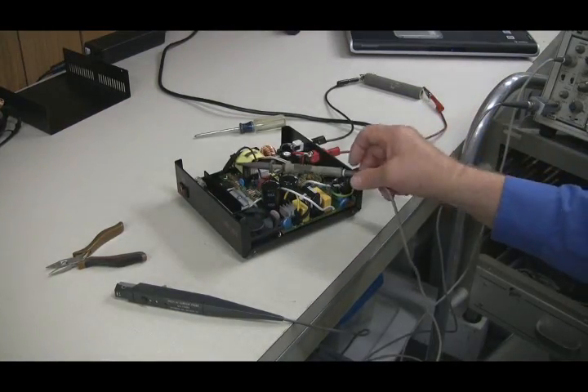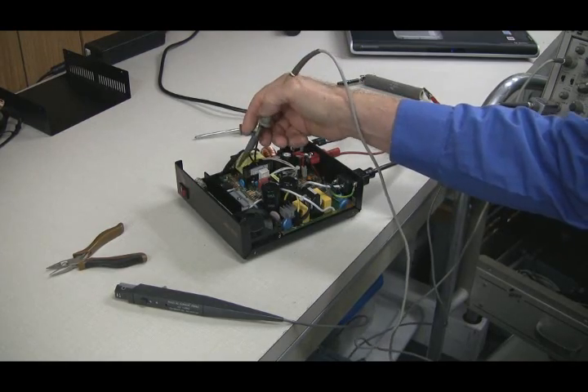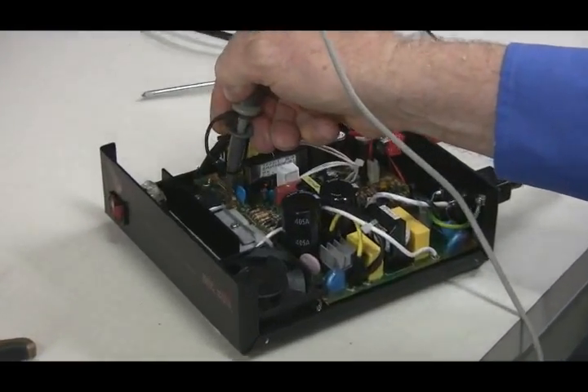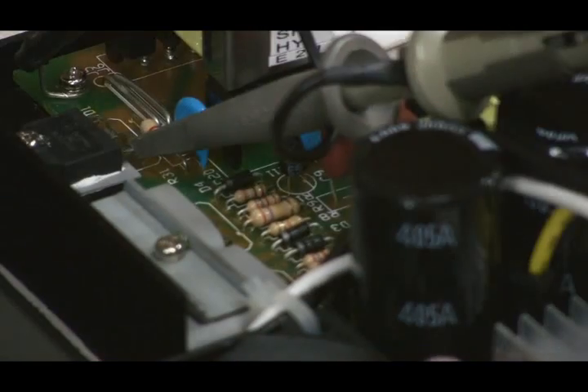There are two basic tools that go with an oscilloscope for checking and understanding the waveforms. The first is a voltage probe, and you can see we can connect this one in right here. We turn on our power supply and we can get some of the voltage waveforms that are in there.